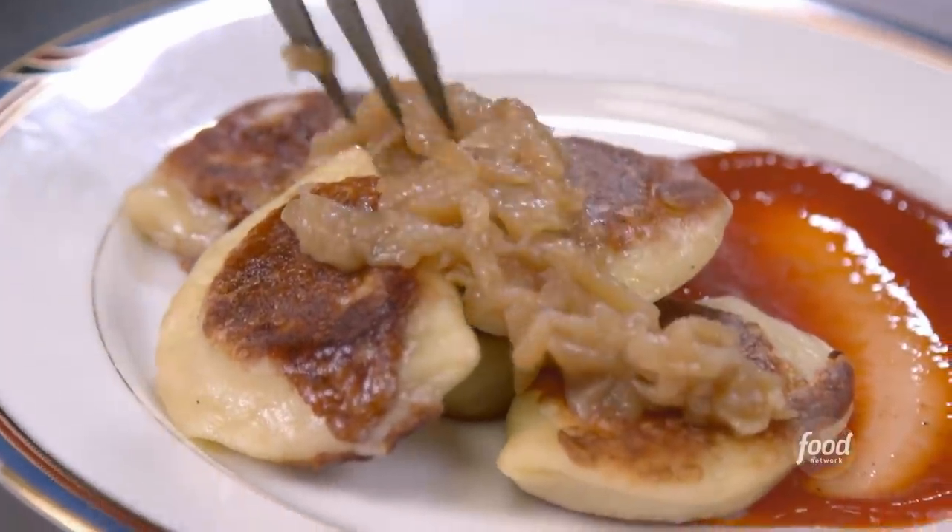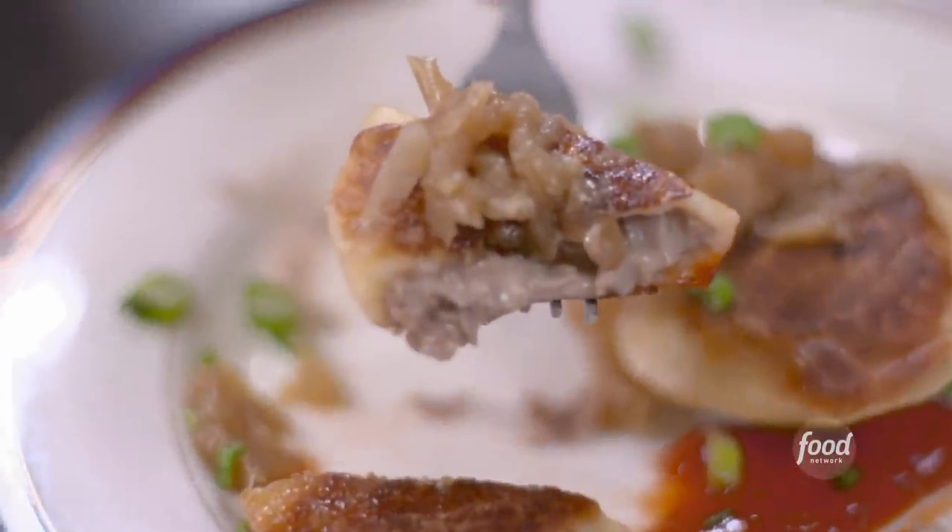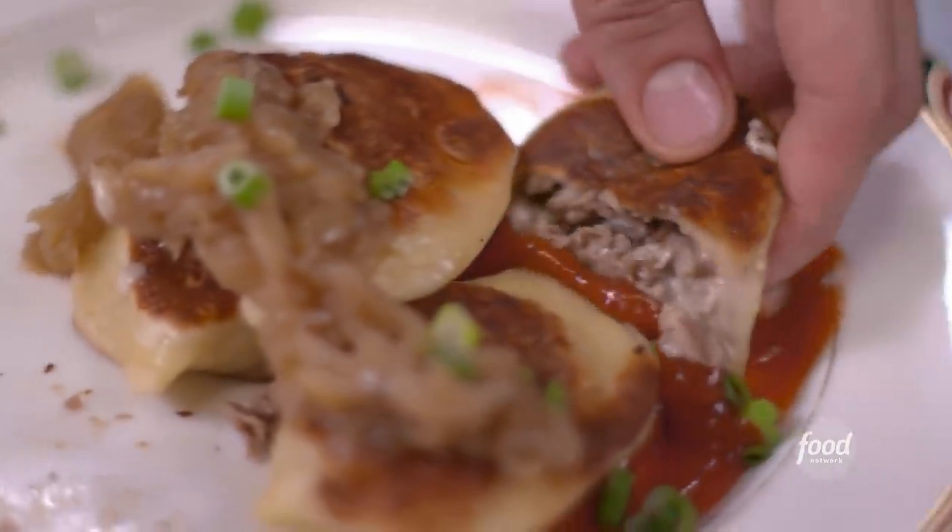We're here in Bridesburg, right on the northeast side of Philadelphia, to check out a joint where they're using grandma's recipes to make it the real deal. This is Mom Mom's Kitchen.